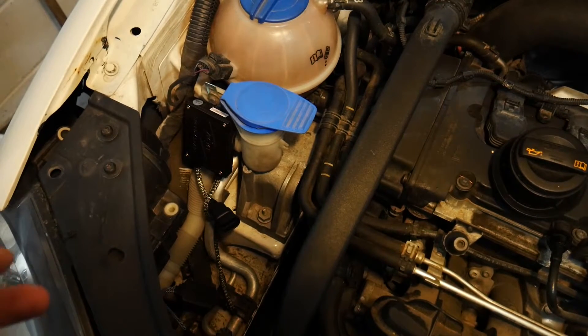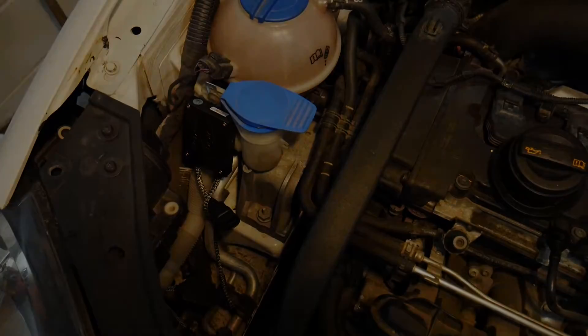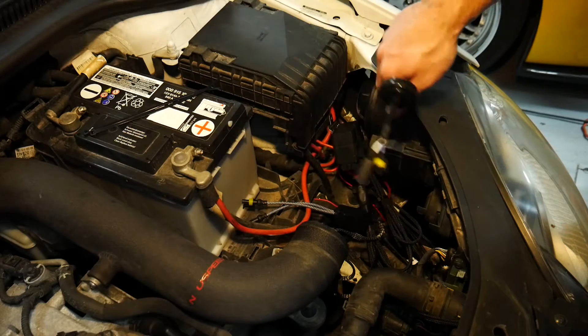Mine is located under my headlight which makes it very difficult to get at, but I should be able to reach the connector just to unplug it. This brings us to one of the last two things that we need to do — we need to get this adapter harness somehow into our headlight.